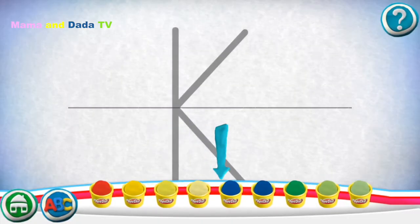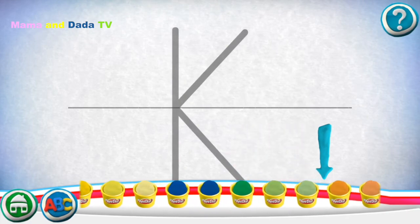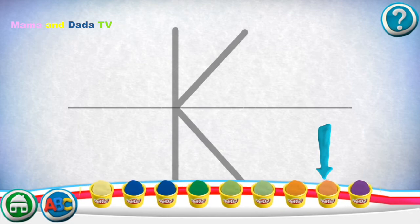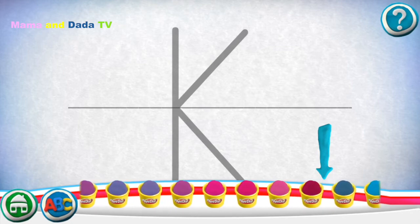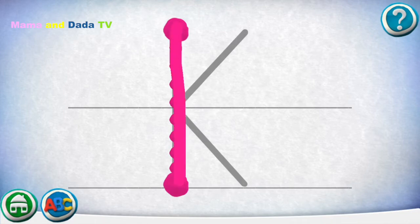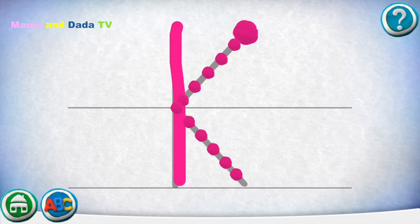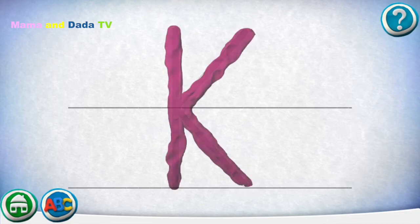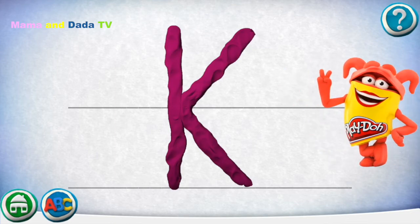Swipe the cans to see more colors. Move your finger along the path from one spot to the other. Good job! Keep it up! Try starting at the first dot. Keep your fingers on the path. Yippee!